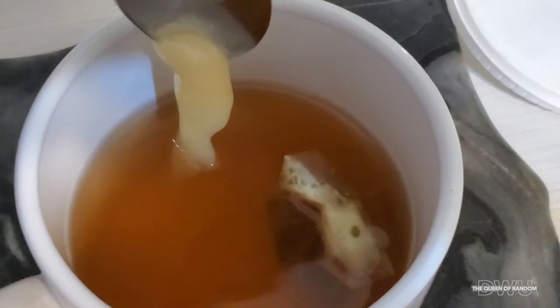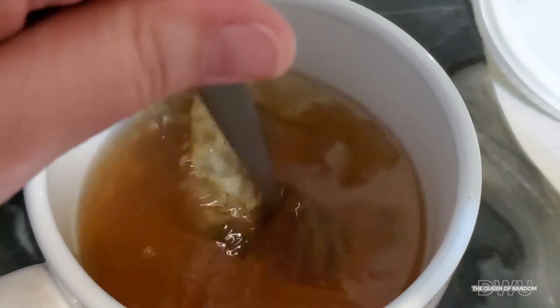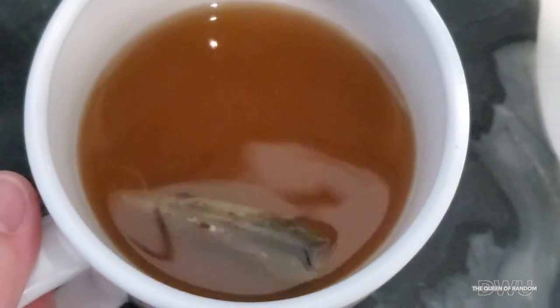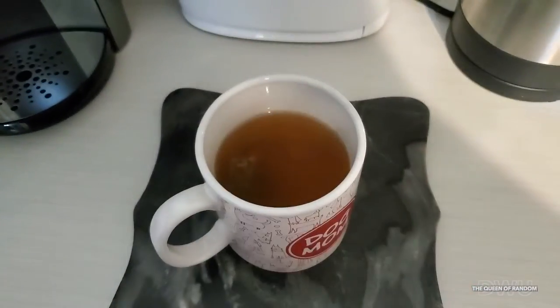I know I'm speaking ahead of time, but I did go ahead and try this tea. I actually didn't mind it. It did taste kind of orange-ish. It was a very clean taste. It was sweeter I think because I put the honey in, but it's pretty good all around.